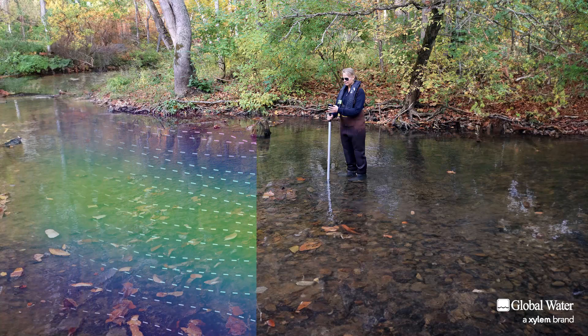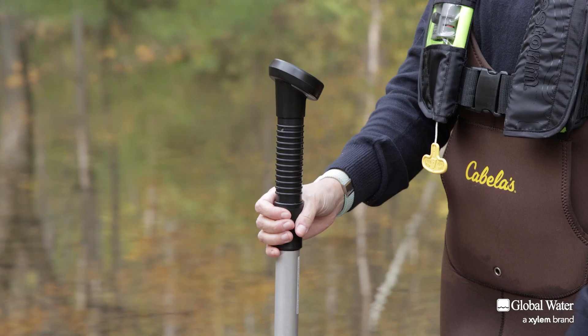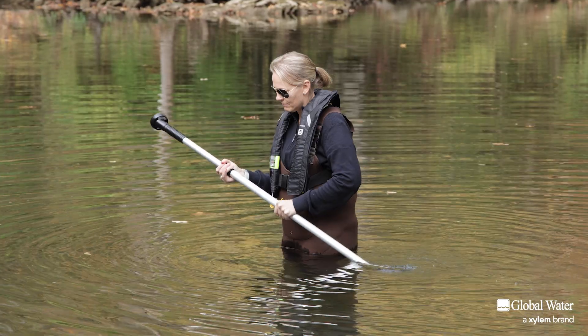For larger streams and rivers, the cross-sectional area can be divided into subsections about one to three feet wide, and a vertical flow profile can be obtained. The telescoping handle makes monitoring from a boat, bridge, or deeper water easy.